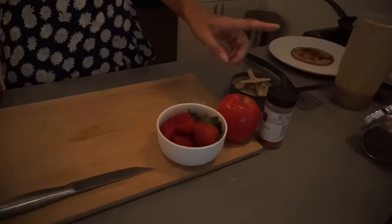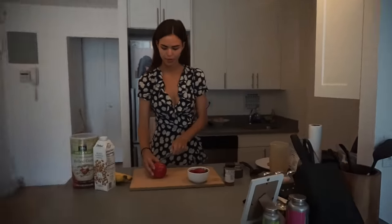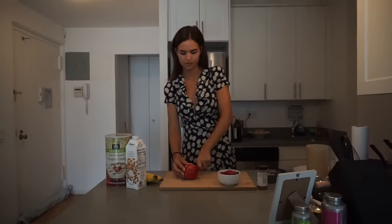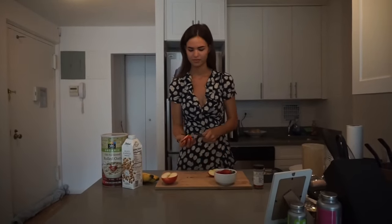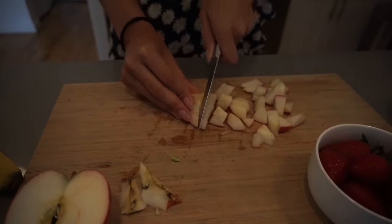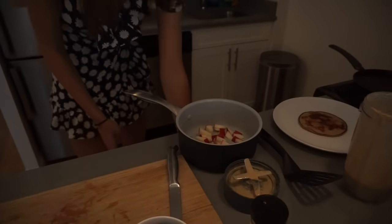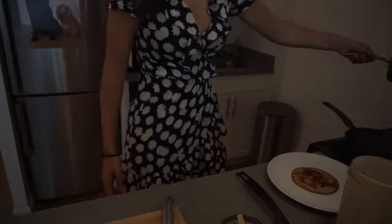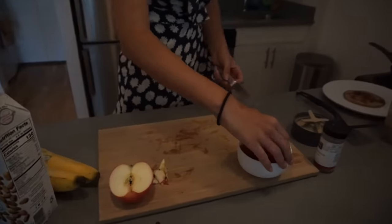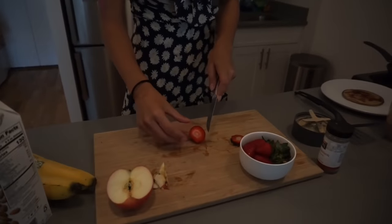For my toppings I'm going to use some strawberries and some apple with cinnamon. I'm going to put the apples and cinnamon in a pan because I think it tastes better. I'm just going to use a whole apple and take a couple of strawberries — I already washed everything before. I have no idea exactly how many I'll use, just something random.